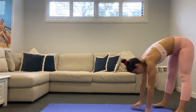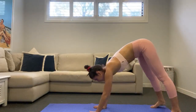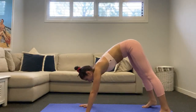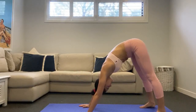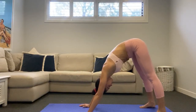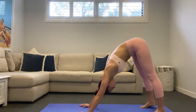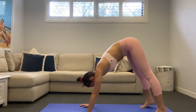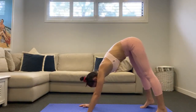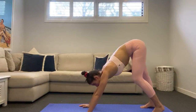Bring those hands back to center and walk out into our downward dog position. Think hands flat, arms and legs nice and long. From here just shift your weight back into your heels, head back between your arms — you should feel a really nice stretch through those hamstrings and calves, as well as through the top of the body. Just pedal out the heels one at a time.